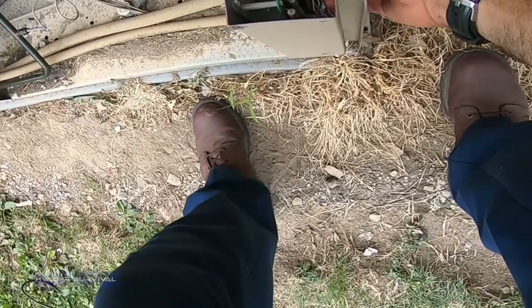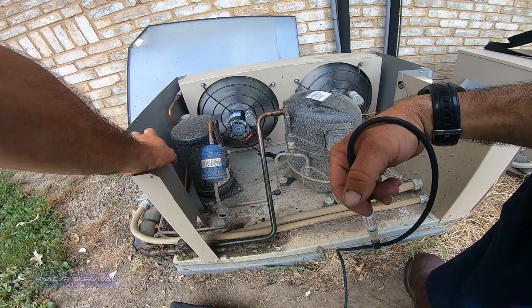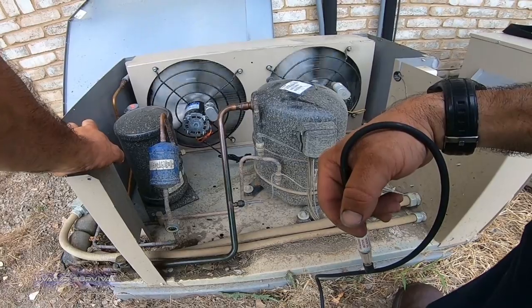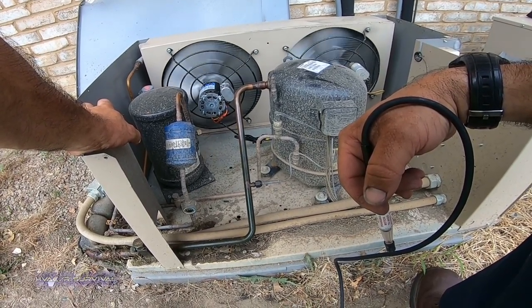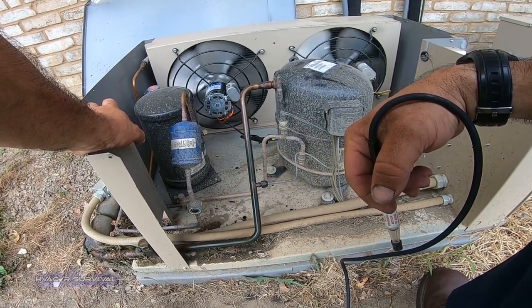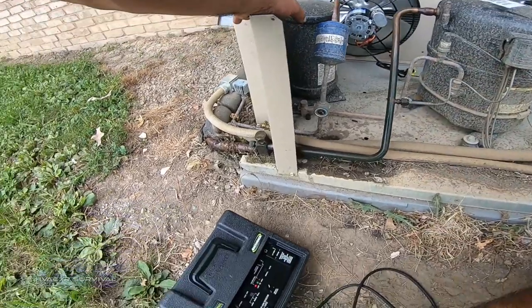We're going to put this back into defrost so we can do a leak search out here in the main section first. This also tells us whether it can pump down on its own and whether it's going to have any problems. It's going to pump up our head pressure, and then when it shuts down we'll search the high side and release it. Right now there's very little refrigerant on the suction side, but it does pump up the high side. We are calibrated.